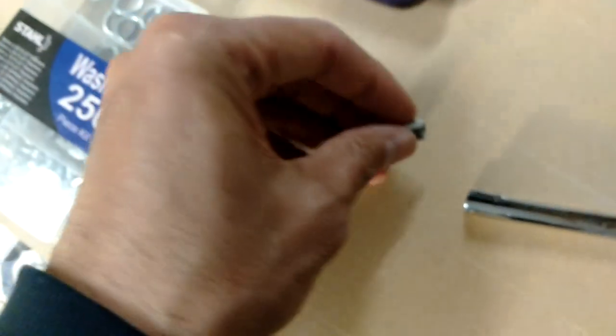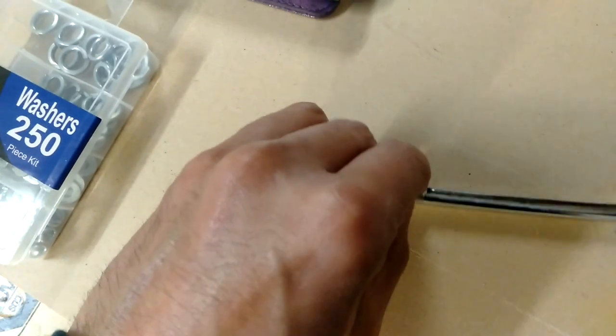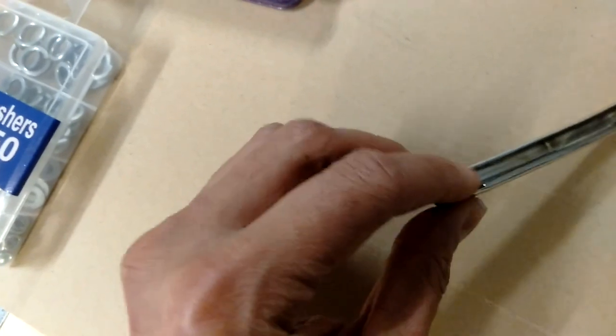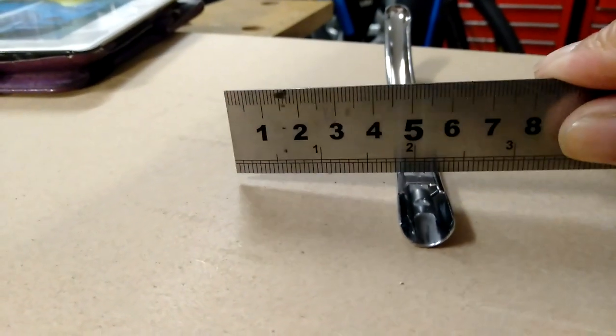One thing I saw on the internet when people fix these to the body — you want to put a washer behind it just so it sits away from the body a bit, so you can actually slide it on. Otherwise it would be a bit too tight to slide on. You can see there's a bit of a height difference — you need a bit of clearance — so a washer before you pop rivet it on would be the way to go.